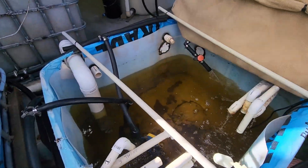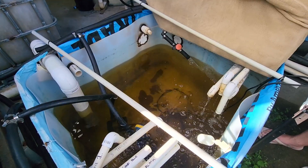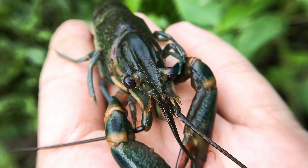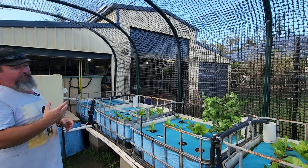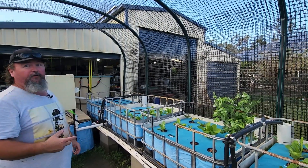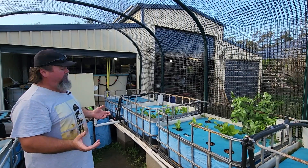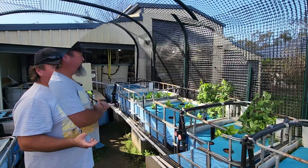In the sump tank there are a couple of red claw and some yabbies in there — they clean up the little leftover bits and pieces. I rotate the lettuce over and over; I don't let them grow to maturity. I just like the high turnover that you get.